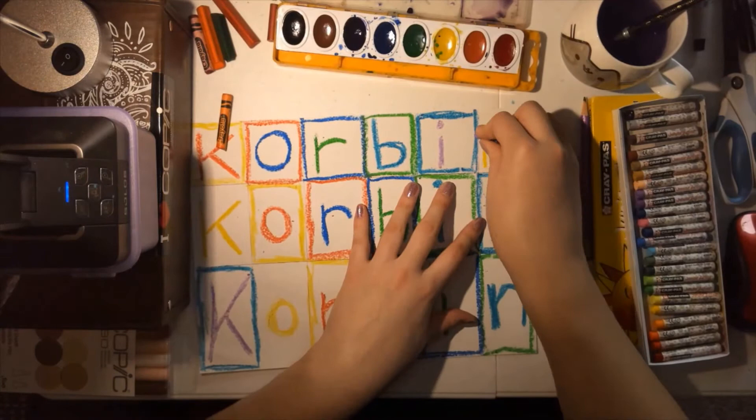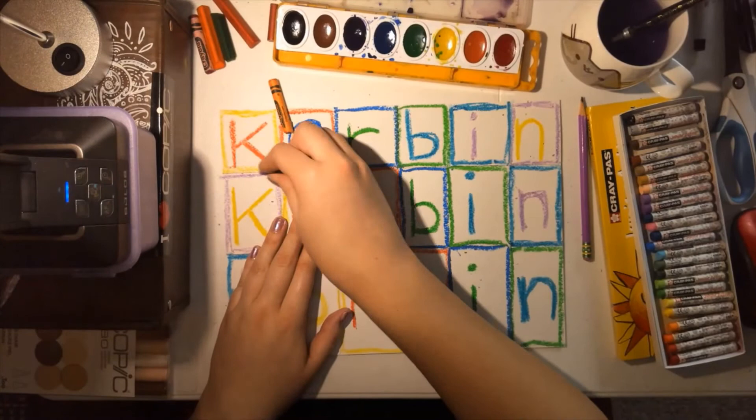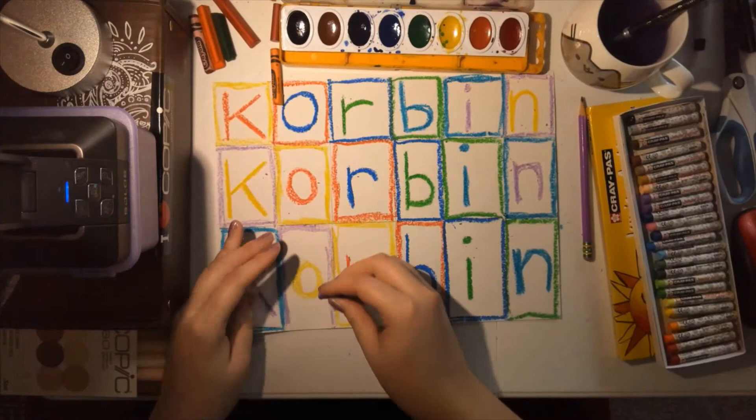All my boxes are almost finished. I have my final box, which I'm doing in purple around the yellow letters. And then I can move on to the next step, which is to add paint.